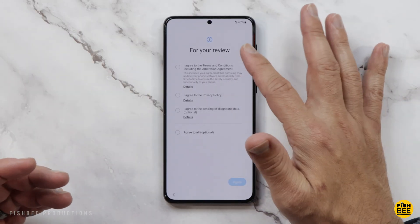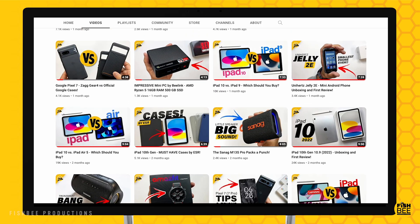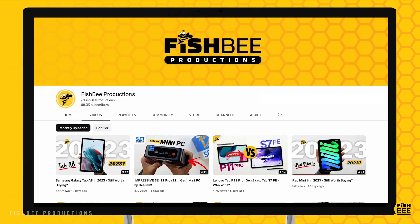Then you can either trade this in, sell it, or give it to somebody else without any of your information still on the phone. If you've made it this far, you may want to say thanks by subscribing, and don't forget to give a thumbs up if this video was helpful. This is Brian from Fishby Productions — thanks for watching and I'll see you on the next one.